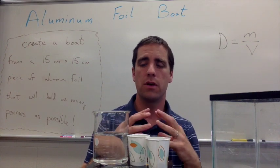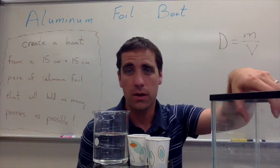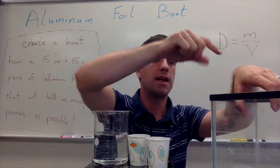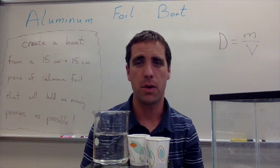The students are going to construct their boats, put them into the fish tank along with other groups, start loading pennies in, and count as they go to see how many pennies their boat can hold.